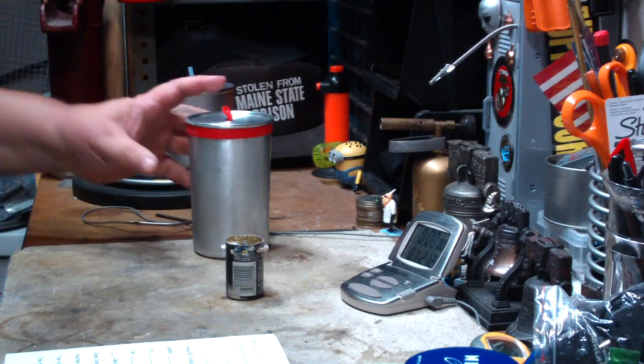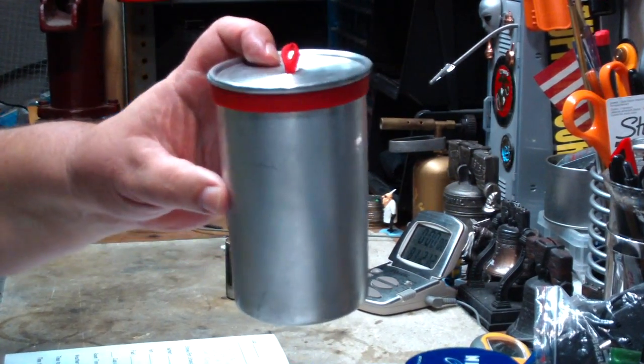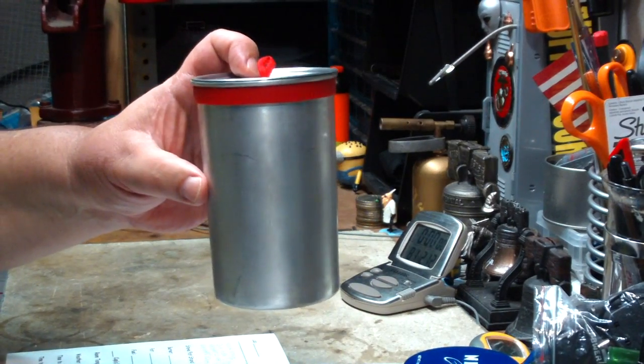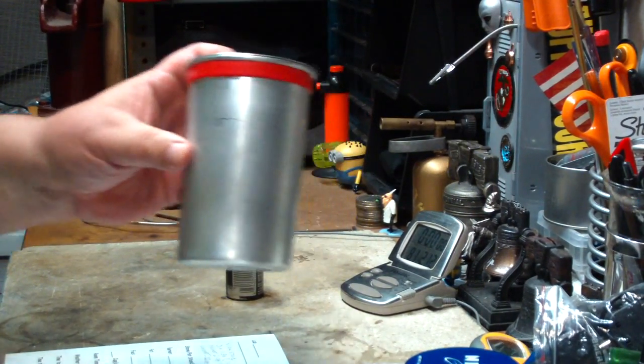Hi, Hiram here. Last couple of days I've been doing some boil tests on this Batch Stoves 22 ounce ultra light cook pot. This is a skinny pot that's supposed to be a replacement for a Heineken pot or a Foster's pot for the people that like to use them.